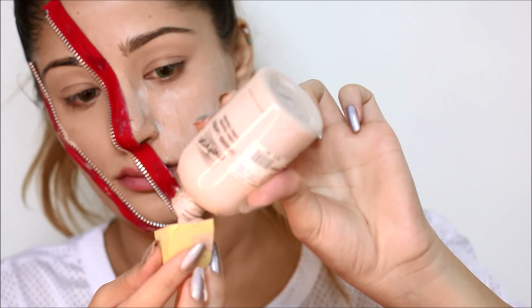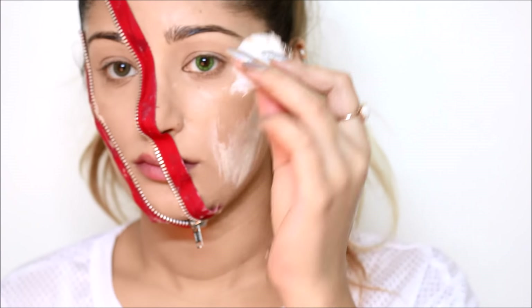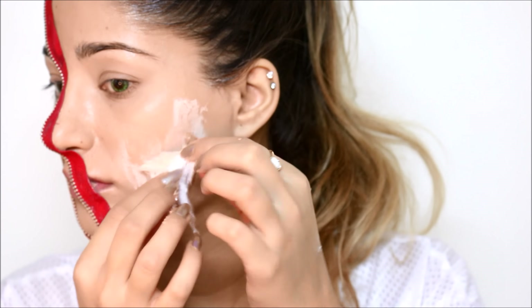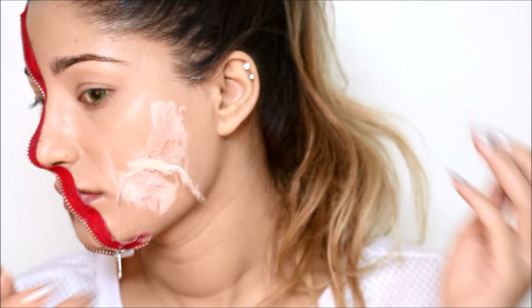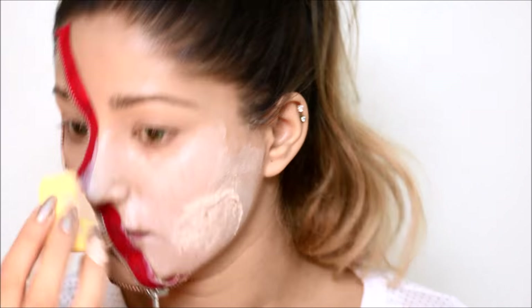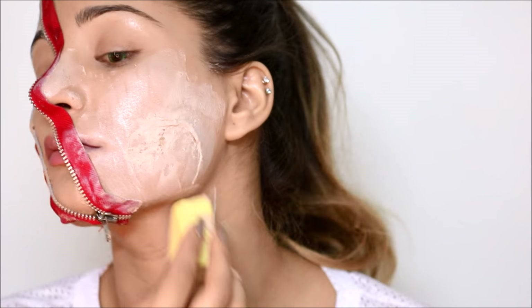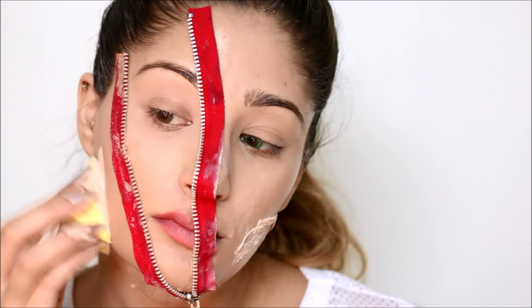Now that I have the zipper on, I'm going in with some latex and a makeup sponge and applying a thin layer of latex on the left side of my face. Once the latex is all over my skin, I'm going in with some cotton balls, applying them randomly onto my skin to give the skin a little more texture.